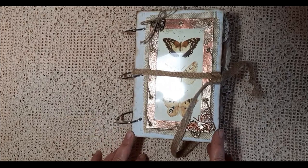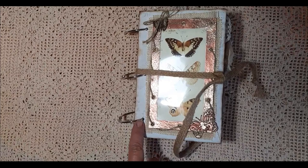Hi everyone, welcome to my channel. I'm here today to show you my new vintage butterflies junk journal.